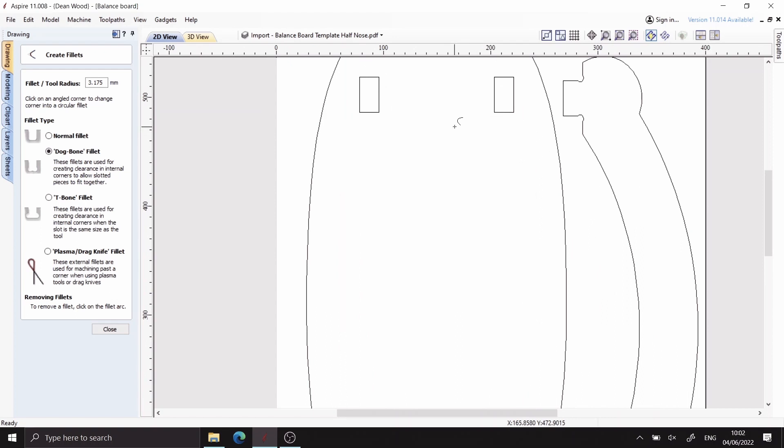First I'm going to show you a few of my favourite tools in Aspire, like the Create Fillet tool. This allows me to create enough clearance for the rockers to fit the board without having to chisel out the round corners that have been left behind by the end mill.